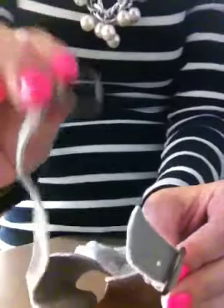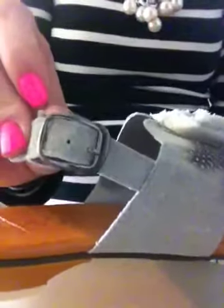And then hook it like that. It just makes it a lot easier so that you don't have to do the buckle every single time.